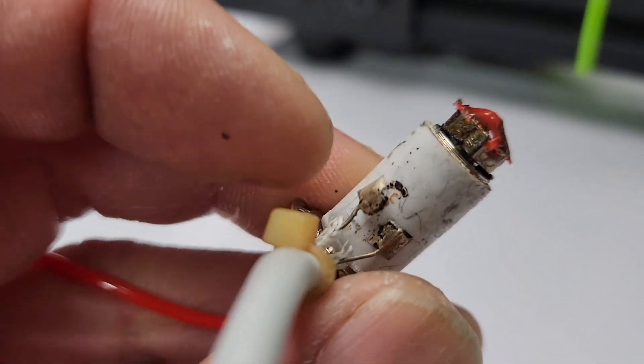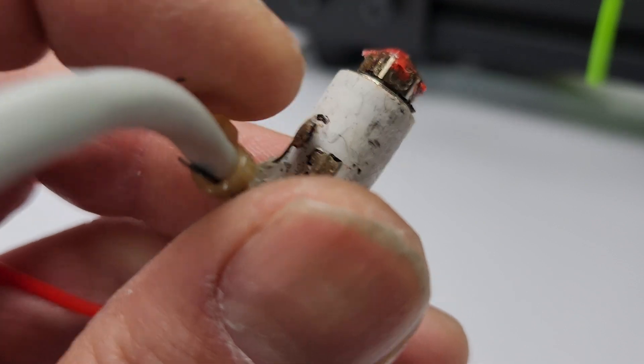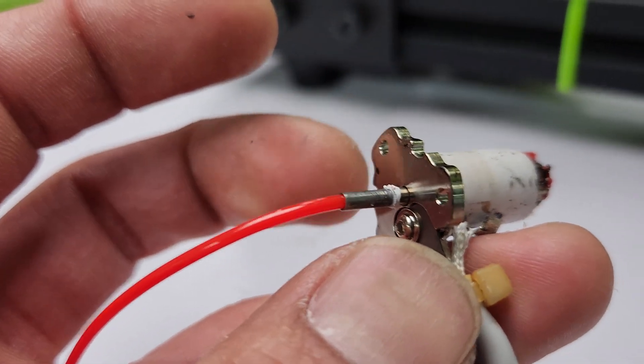I think I may be able to fix it with some kind of high-temp resin or something. If you guys know how to fix this problem, let me know. But I already have a spare, so I put one on there.